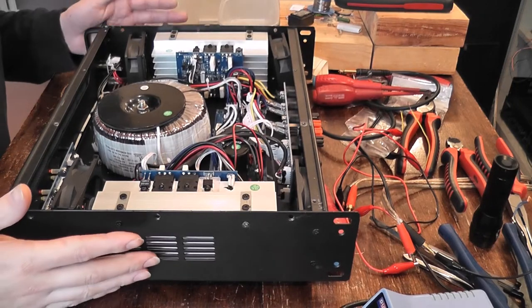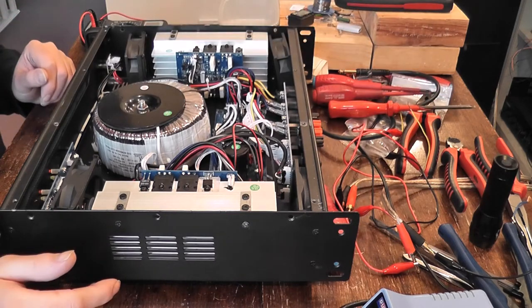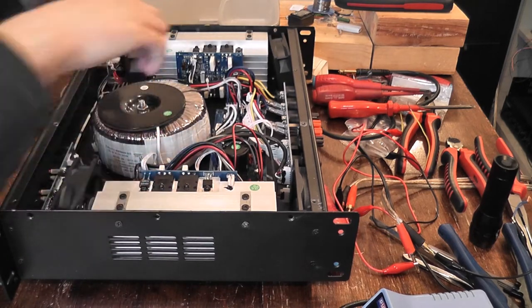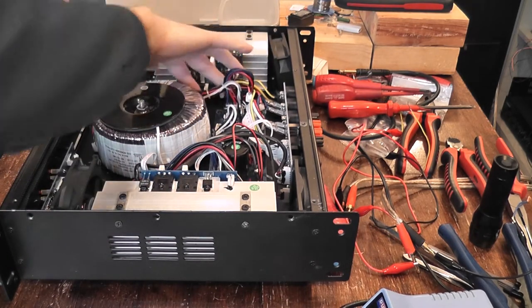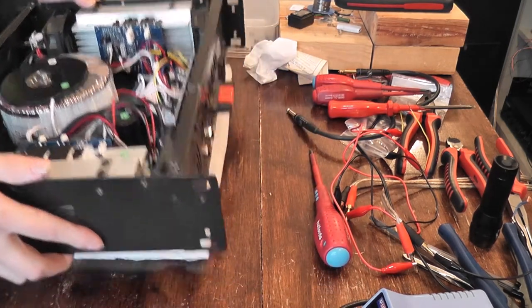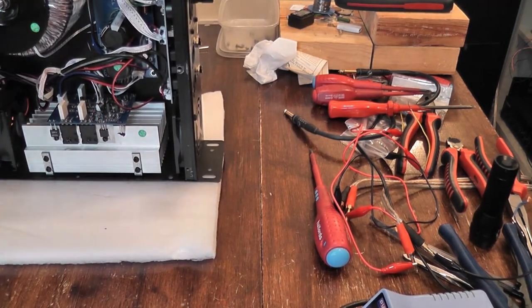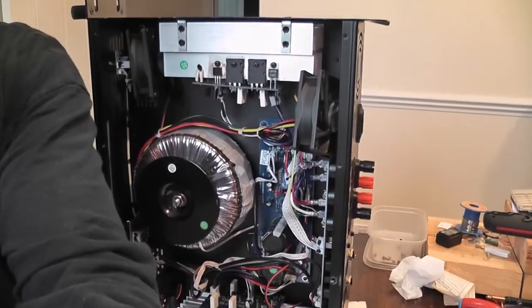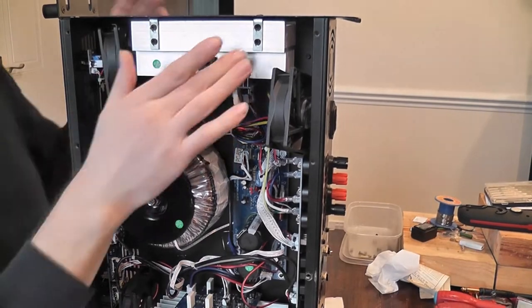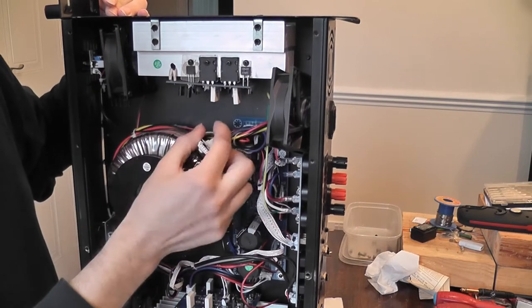I've been working on another one of these XGA 5000 amplifiers and I've got this channel fixed, so I figured I'd just film the teardown of how to get these channel strips out. We'll have to come to the edge of the bench - it's modular on a single heatsink with some wires to unplug.